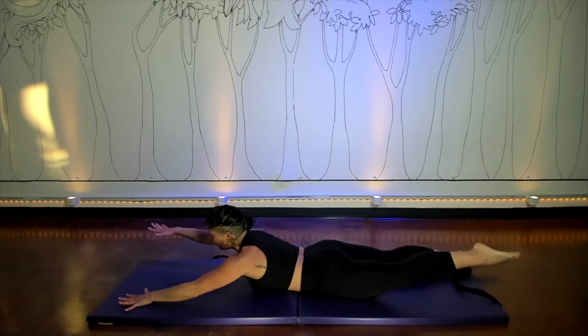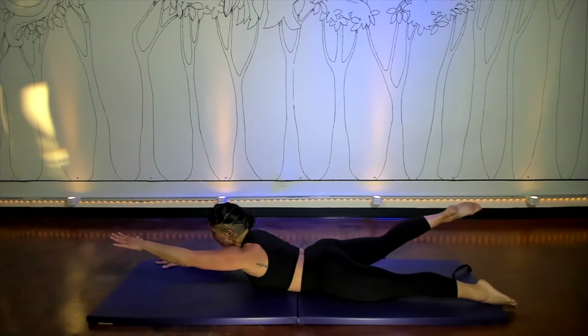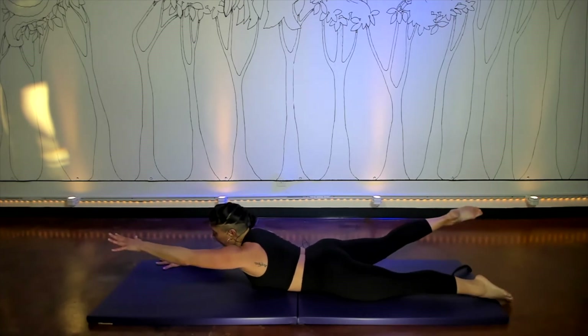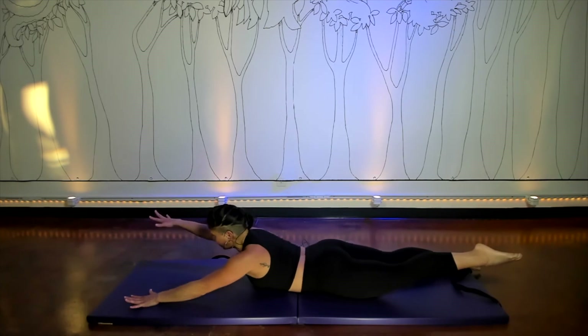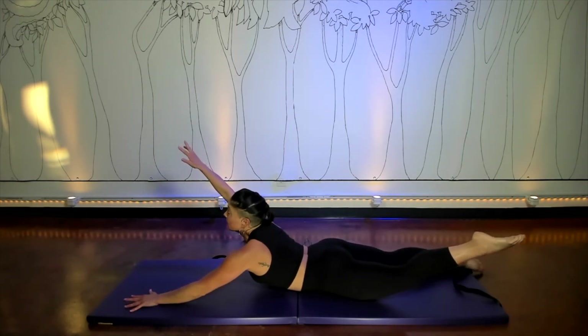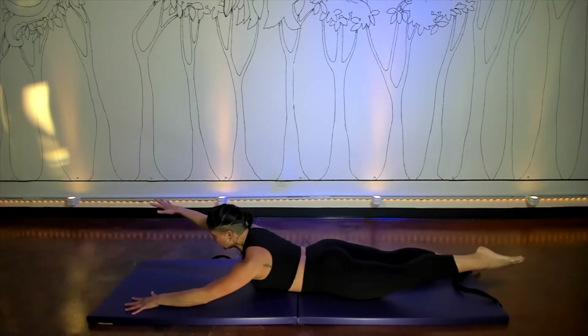And then you're going to switch and hold — exhale, switch and hold; inhale, switch and hold. Height is not a priority but rather length. I could come all the way up to here but then look what happens in my line — keep that line nice and long so you can feel the center working for you too.